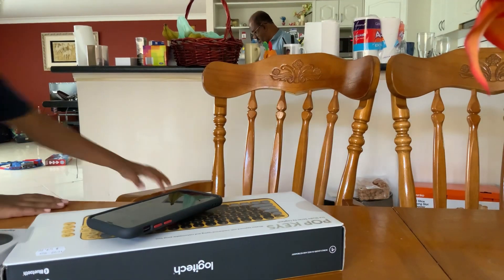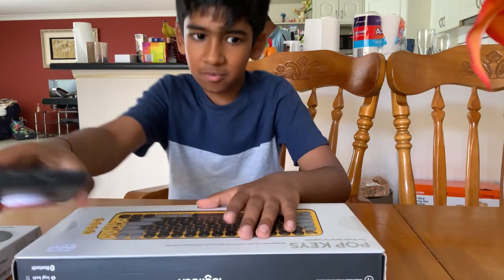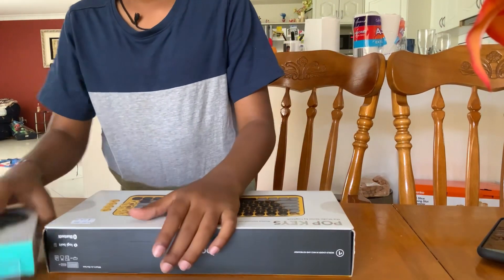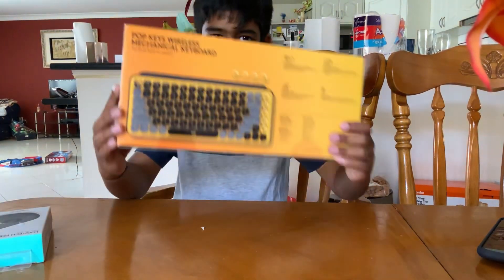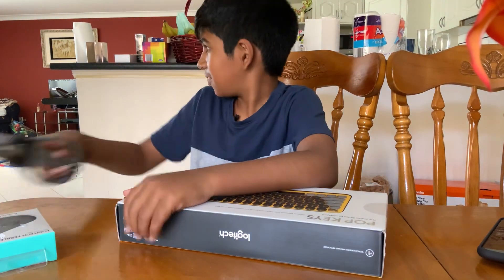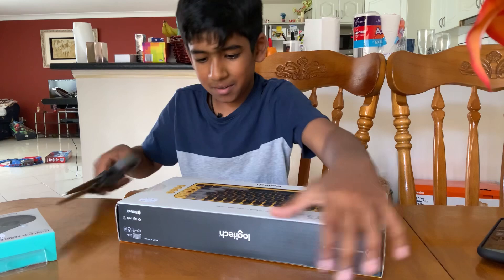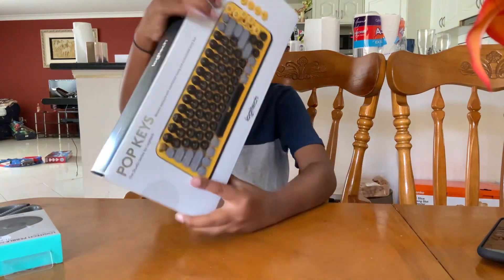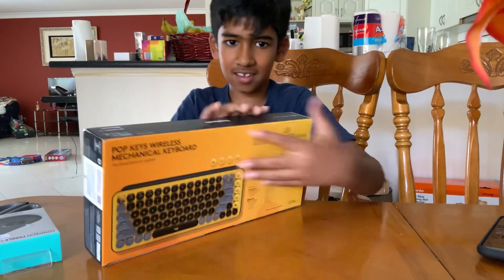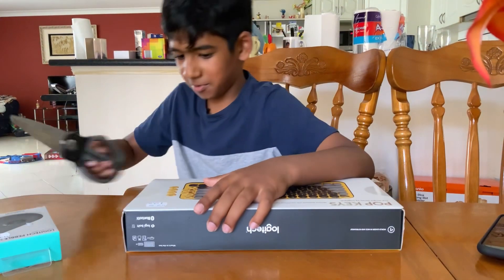Hey guys, welcome back to my channel! Today we are opening Pop Keys - a wireless mechanical keyboard. I just got it, so let's open it right now.